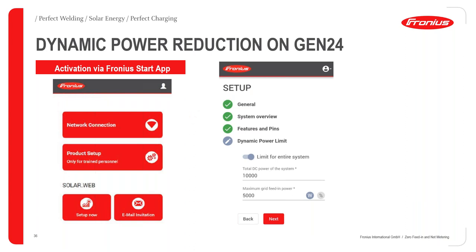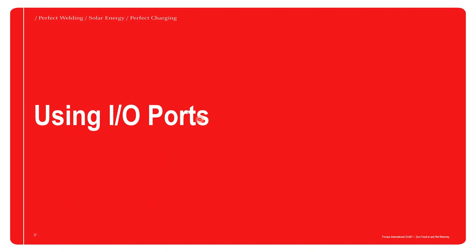That brings me to the end of my part of the presentation. I will now hand over to Mo, who will continue from this point.